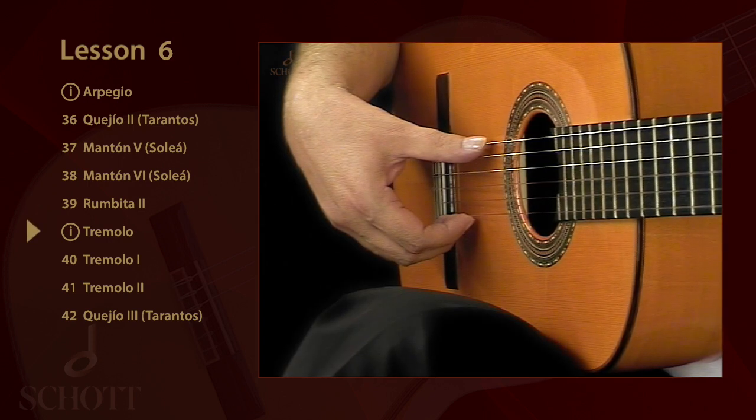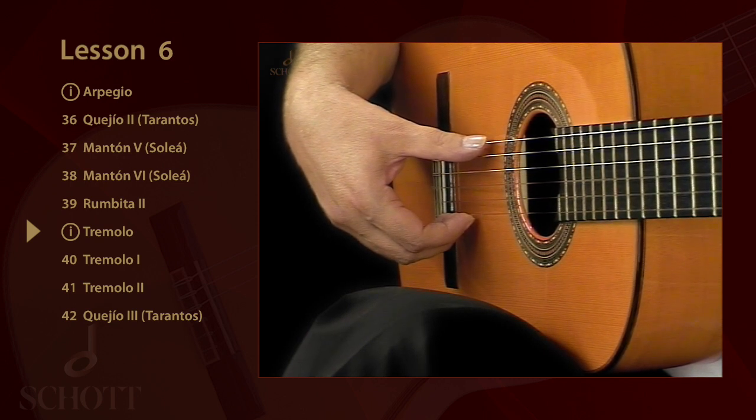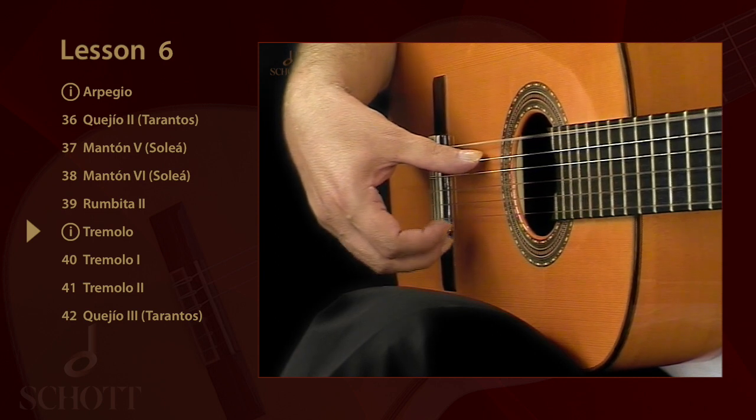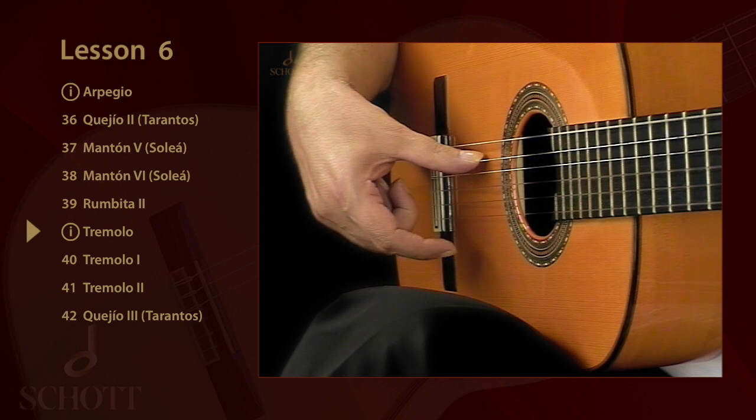The traditional flamenco tremolo is played in a quintuplet. The sequence is P, I, A, M, I.